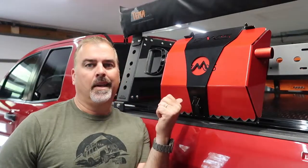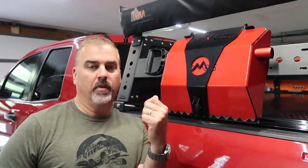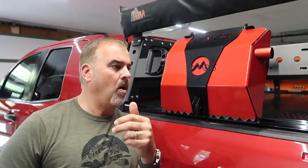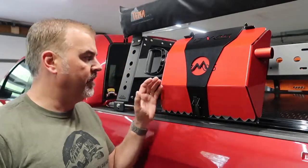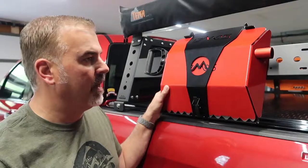The Alpha 2 shovel is more than just a snow shovel — it can be used winter, summer, spring, whatever. It can be used for sand, dirt, snow, all of the above. I'm going to give this one a try this year, get rid of the spade shovel, and save a little space on the bed rack.